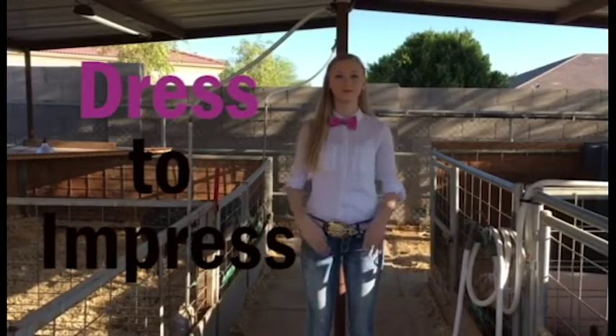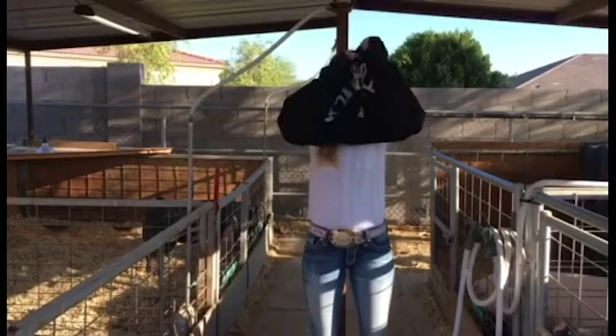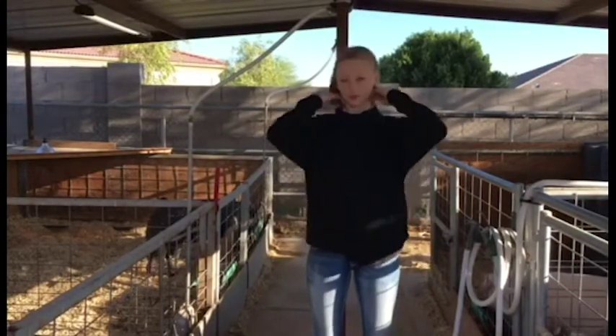So first things first, you as the showman need to look your best. Most shows require a button-up shirt and a tie. After you get dressed, you're going to have to get dirty, so be sure you wear something to protect your clothes so that you can keep them clean for whenever you go into the show ring.